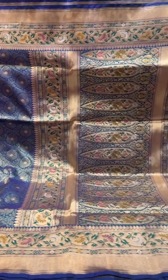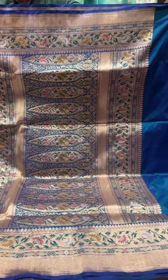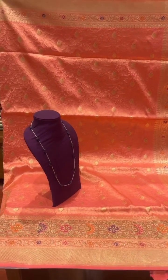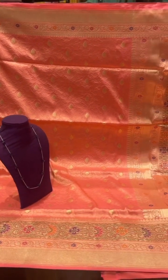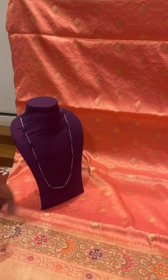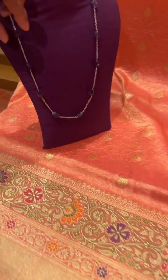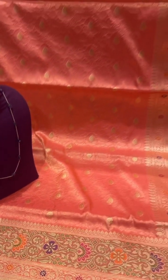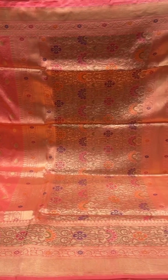A nice pallu with mina work and a self-colored blouse. This again is a traditional Benares design saree with mina work on the border and pallu. It's a peach saree, and we have paired it up with this natural stone chain. It's pure silver and mina work in the pallu also.